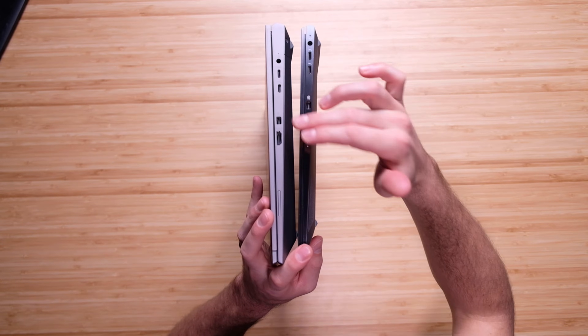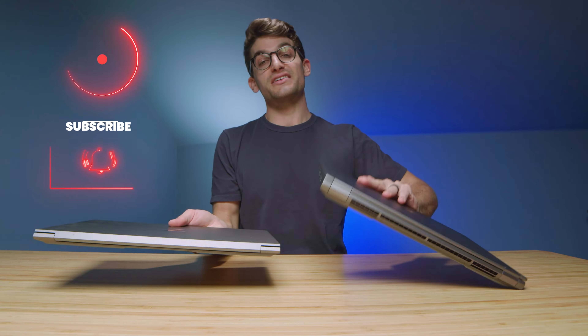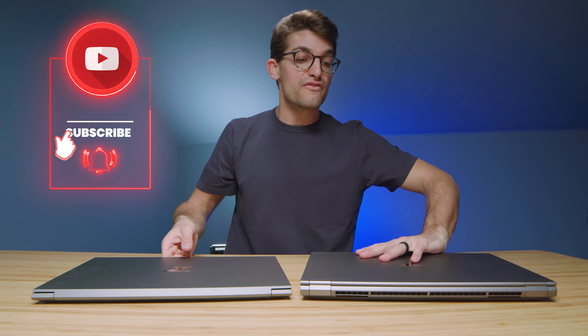The Fury has the power adapter, two USB Type-C's, a DisplayPort, HDMI, and an SD card slot. So if ports and connectivity are what you're looking for, the Fury is going to be slightly better in that regard.